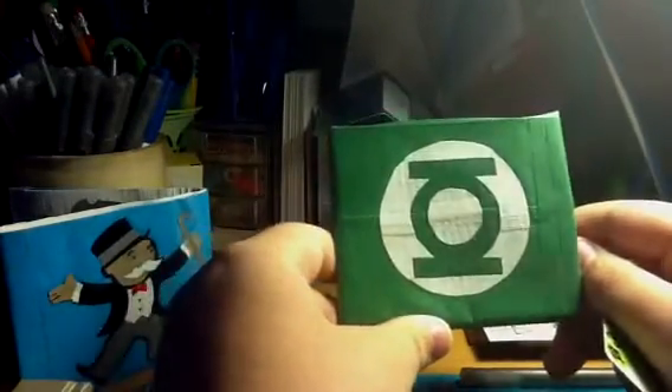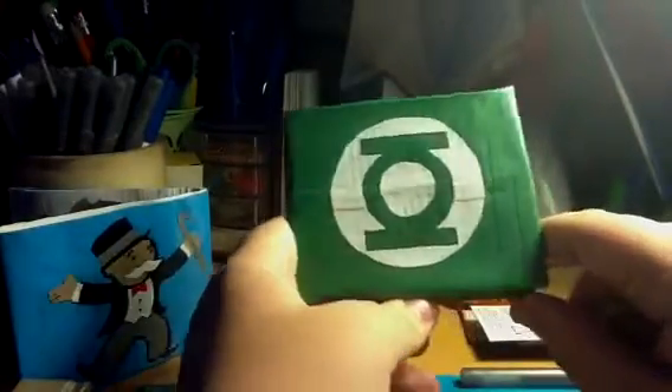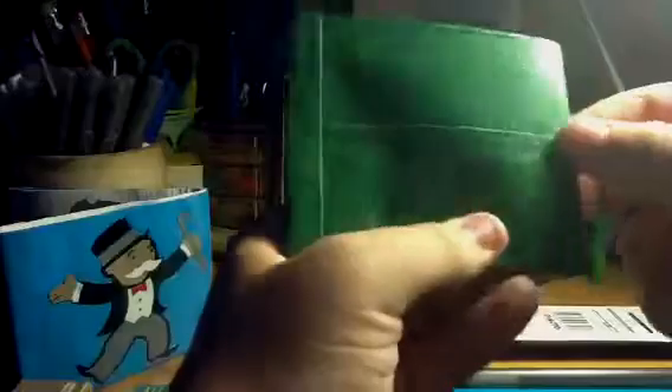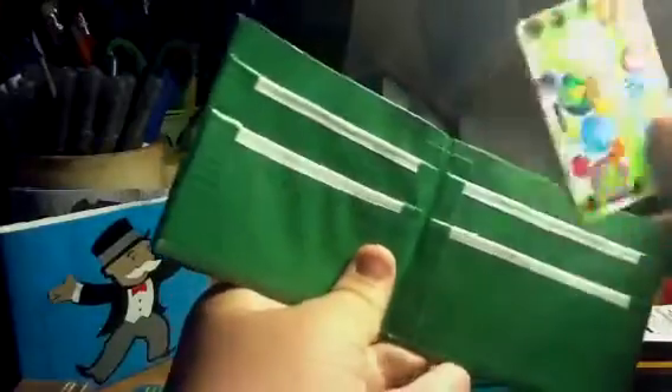It has the Green Lantern on it and I taped it over, so it won't come up. I think this is the best one because it looks really good. On the back there's nothing. I only clear taped it to like half, because there's really no need to clear tape this side. On the inside it's the same wallet — I didn't make a new one. I sold four Batman wallets in the same day the other day.